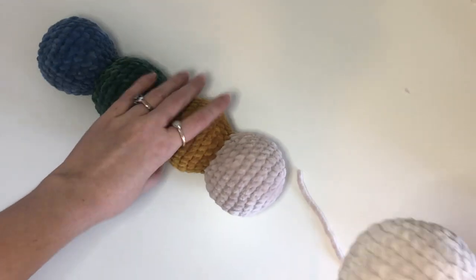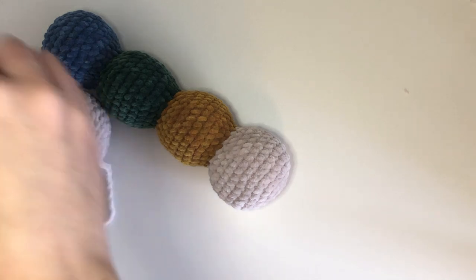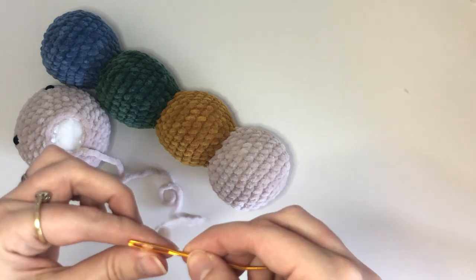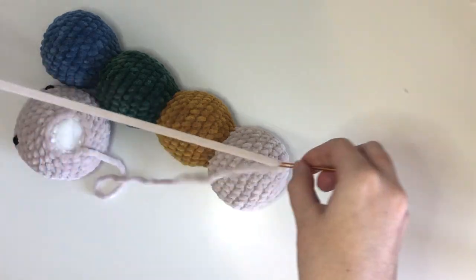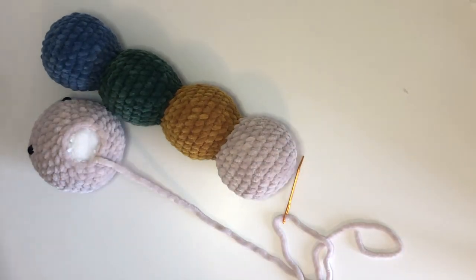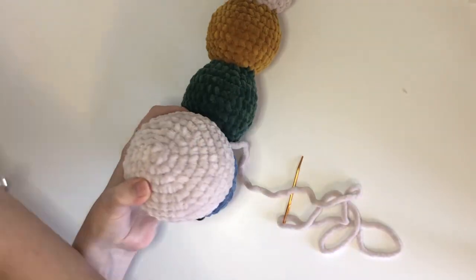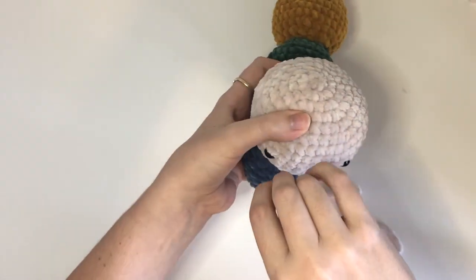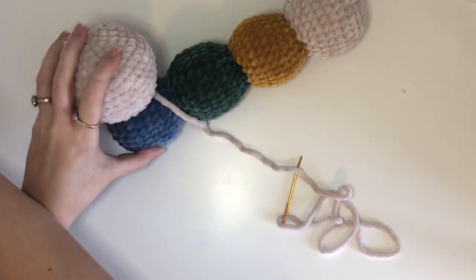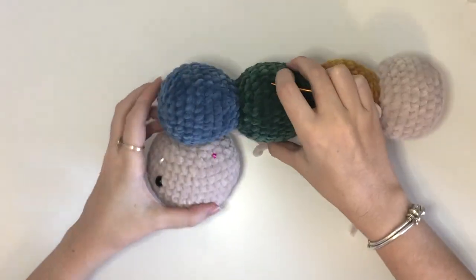Now we are going to start sewing the pieces together. I like to start with the head and then do the antenna and then the legs. I like to start by pinning the head onto the body as this just keeps it a bit more secure when you are sewing it together. You don't have to pin it in place but I find it easier this way.